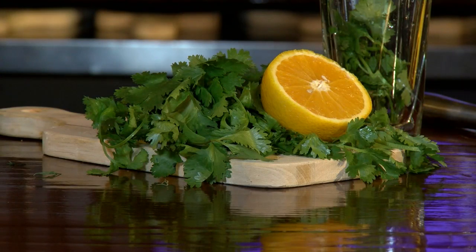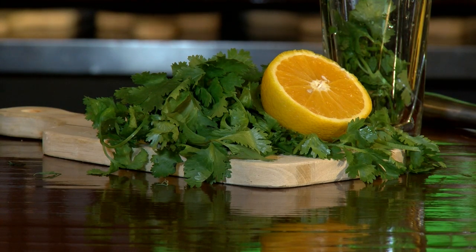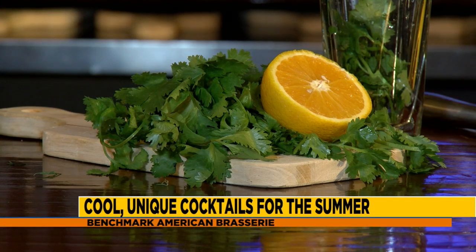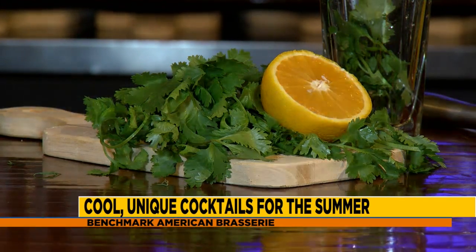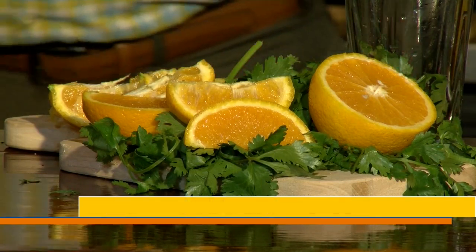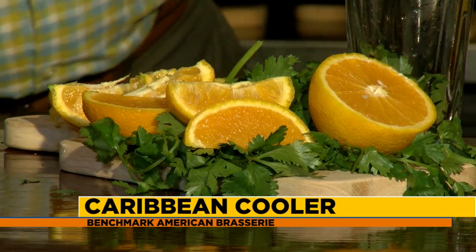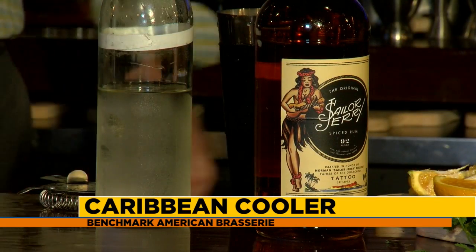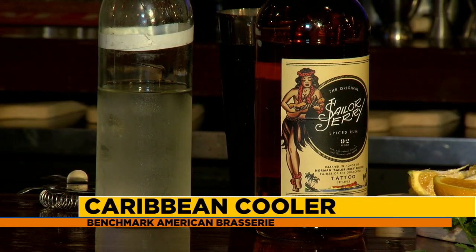This is a really refreshing summer drink — fresh and easy to make. You can make this at home as well, of course, but you want to come here and enjoy our great service, atmosphere, and wonderful food too. What we have here is cilantro, orange, and a spiced rum. We choose to use Sailor Jerry's — it's got a little extra kick to it, about 92 proof, so less is more. But it's going to taste so delicious.